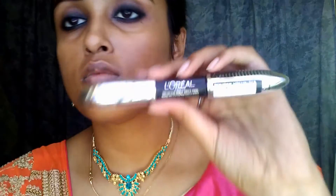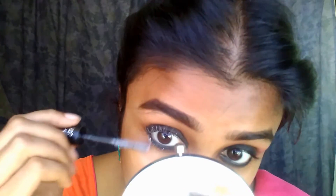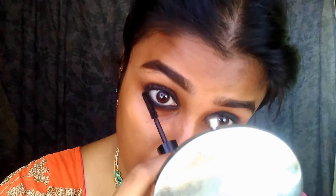Next we're going with the L'Oreal Paris False Lash Superstar mascara, which has two wands: one white wand that helps give volume, and the other side which is black. When you apply the black one over the white, the white disappears and that helps in boosting the volume of your eyelashes.